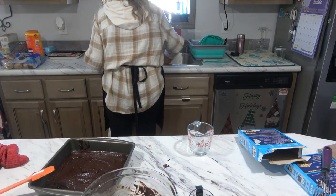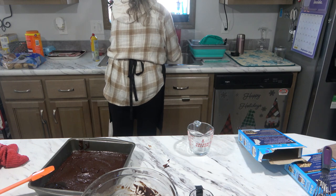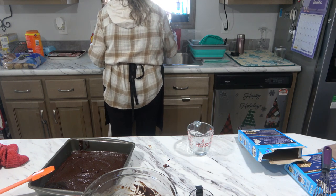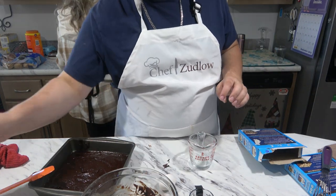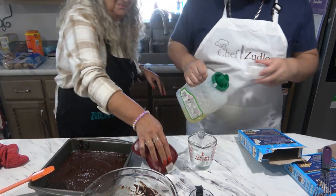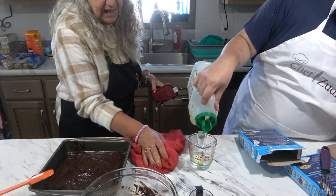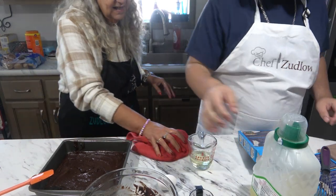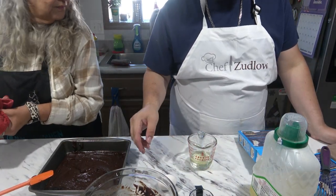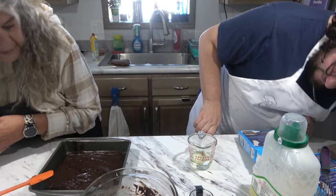Eggs are expensive these days. They are. Everything is going up. You know somebody who has chickens — be their friend. We do. Your daughter. She's four and a half hours away, and that's okay. Hold on, did you put a third or a fourth? Third. Okay.